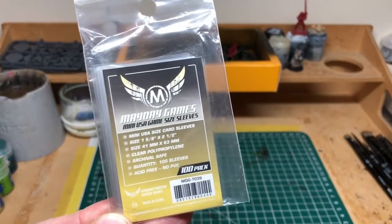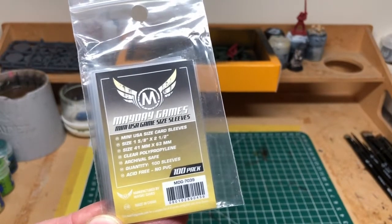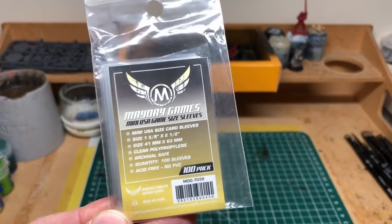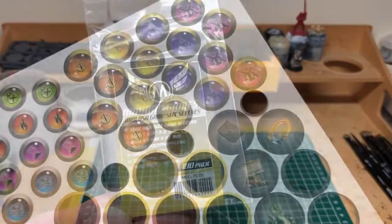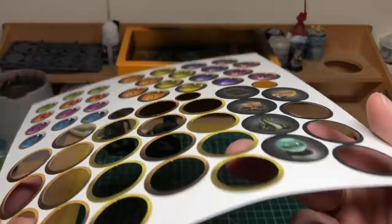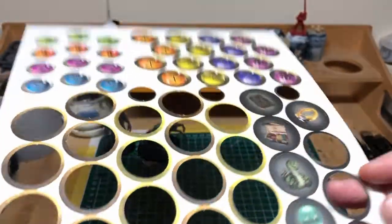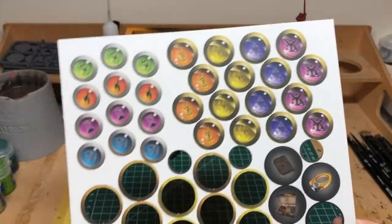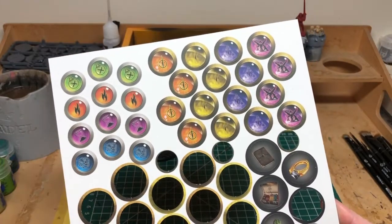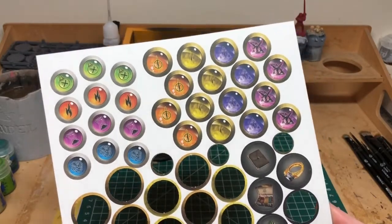I also sleeved all of the little cards, and I didn't have any mini card sleeves at all, so I went on eBay and found somebody selling Mayday Games sleeves - the 41 by 63 millimeter sleeves - and they fit perfectly. Including postage, I paid three pounds for a pack of 100, which wasn't too bad. I also wanted to do something about the tokens in the game, because they are absolutely horrific - the thinnest tokens I have ever seen.